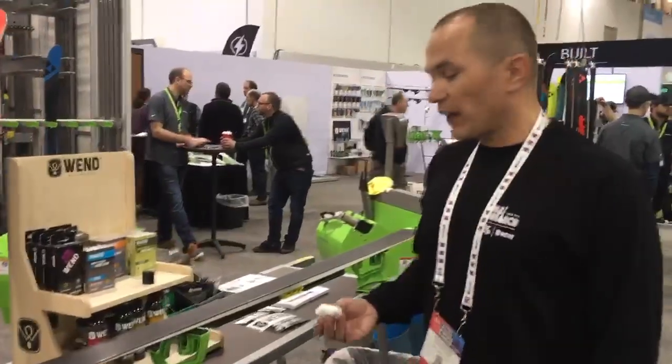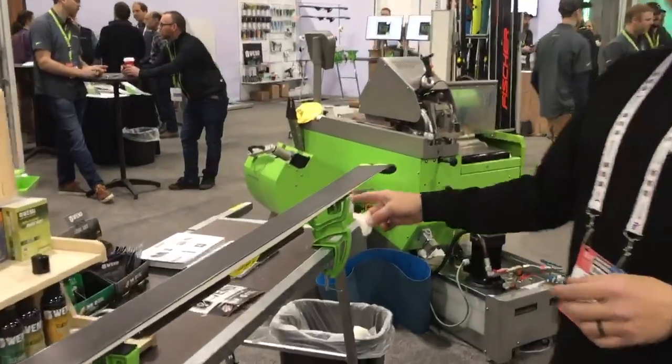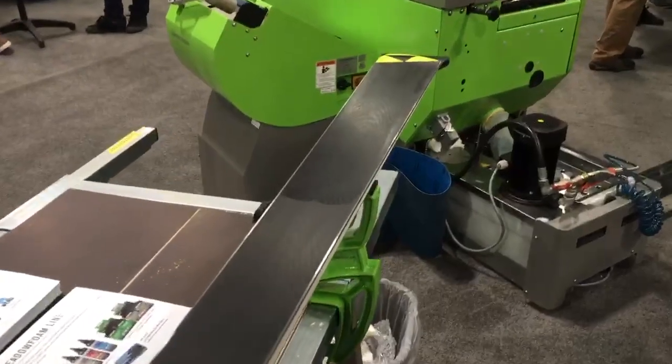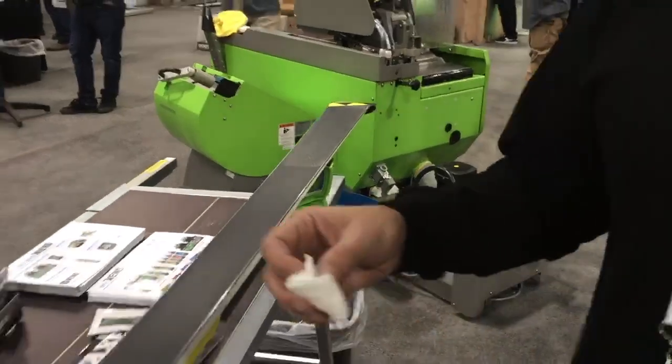What we're working with here is the new NP Liquid Wax. We've got a section here that we've already waxed and let dry — took about 10 minutes to get a nice dry — and it looks like we've painted it black here.